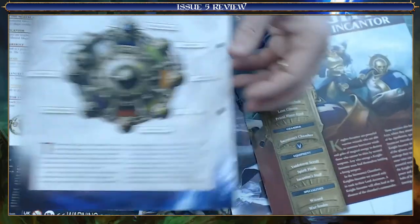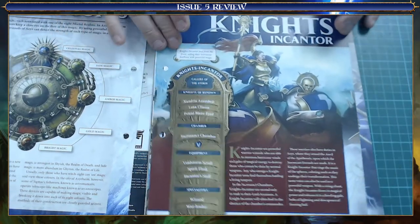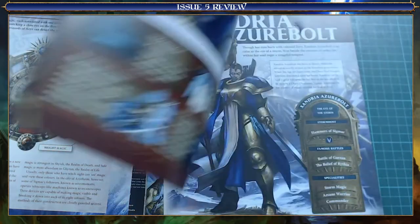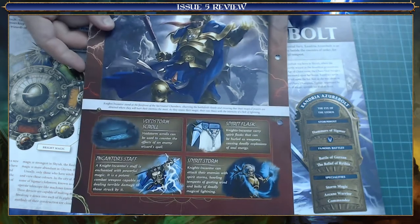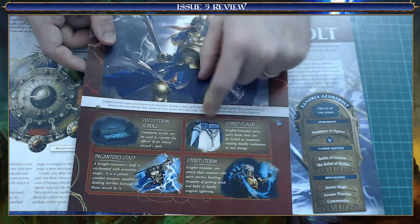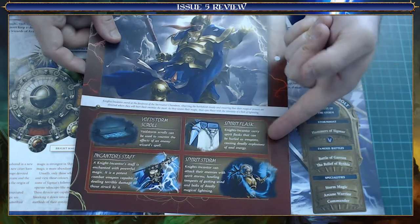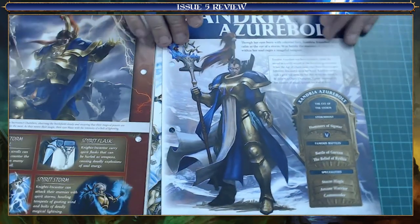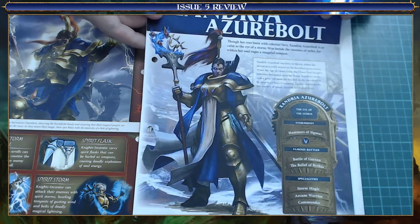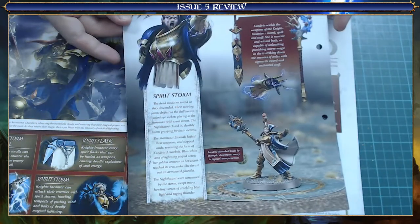Next up we got some information about the Knight Encantors, their order, their structure. And obviously because she is an Encantor, we got information about that. Quite a good read. I was glad this was interesting because I've seen these models, I've painted them on various models, didn't know what it was - I do now. It's a spirit flask! That's cool. And information about the exclusive model herself, which is good because I find Stormcast a bit personality-free. So having this about an individual model, a hero as it were, is quite good.